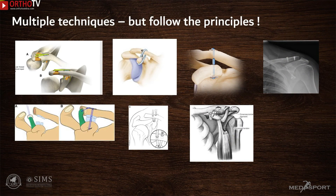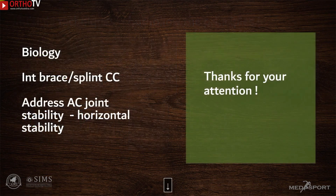Multiple techniques have been described to address this situation, and no single one works for all patients. What we have described here is a simple, reproducible technique that follows the biological reconstruction principle, adds an internal brace in the form of CC fixation, and also addresses acromioclavicular joint stability — thereby maintaining both vertical and horizontal stability in these patients.